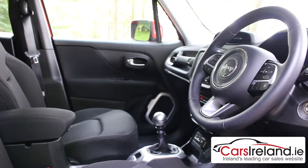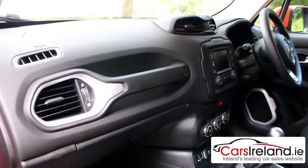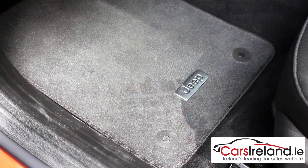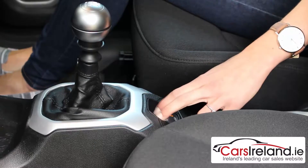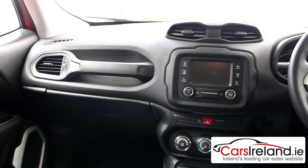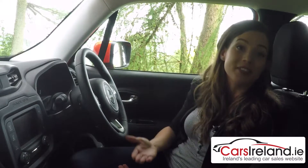The interior feels like a proper utility vehicle. There's a grab handle for your front seat passenger and some nice little details like a mud splash on the tachometer and tyre tracks on the floor mats. The only thing I'm slightly disappointed with is the electronic handbrake — a manual one would have felt more authentic. Other than that, the materials feel tough and Jeep-ish, and because it's so boxy you get loads of headroom so it feels really spacious.